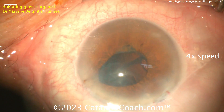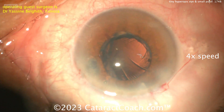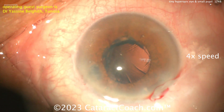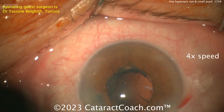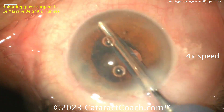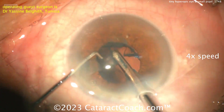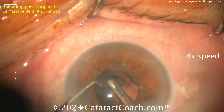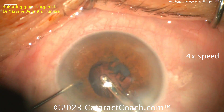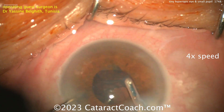So tough case — I don't enjoy doing these high hyperopic eyes, it's just stressful. More viscoelastic added, which is a smart move. You can see where the iris wanted to prolapse out the paracentesis, there is already some atrophy of the iris there. These ultra-high hyperopes, with very shallow anterior chambers, tiny eyes, nanophthalmic eyes — those are my least favorite eyes. They just give you stress.